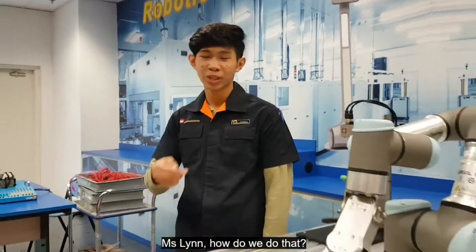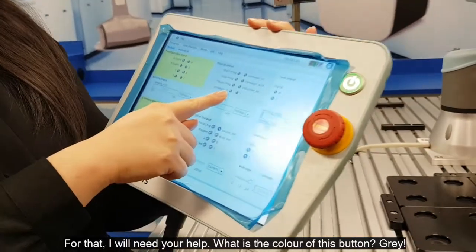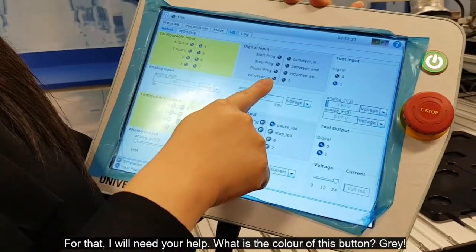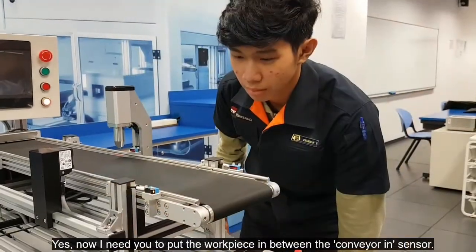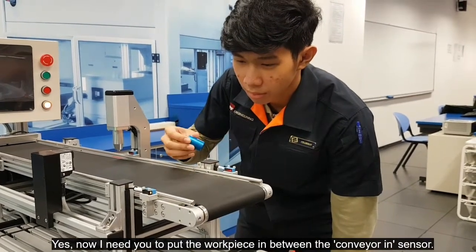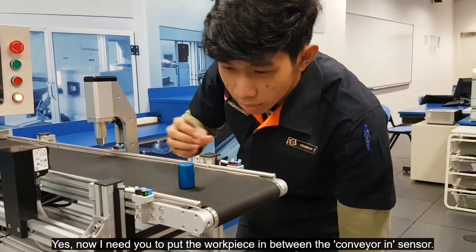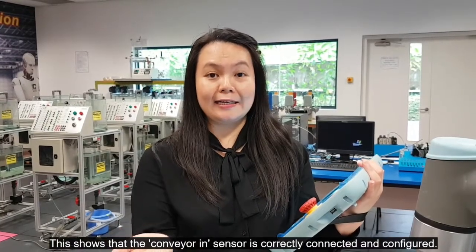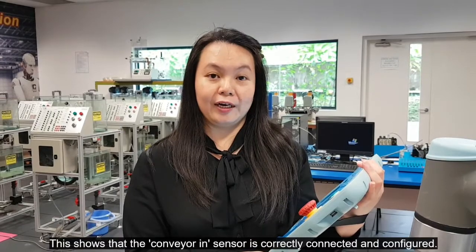Miss Lin, how do we do that? For that, I will need your help. What is the colour of this button? Now I need you to put a workpiece in between the conveyor in sensor. The button turns blue. This shows that the conveyor in sensor is correctly connected and configured.